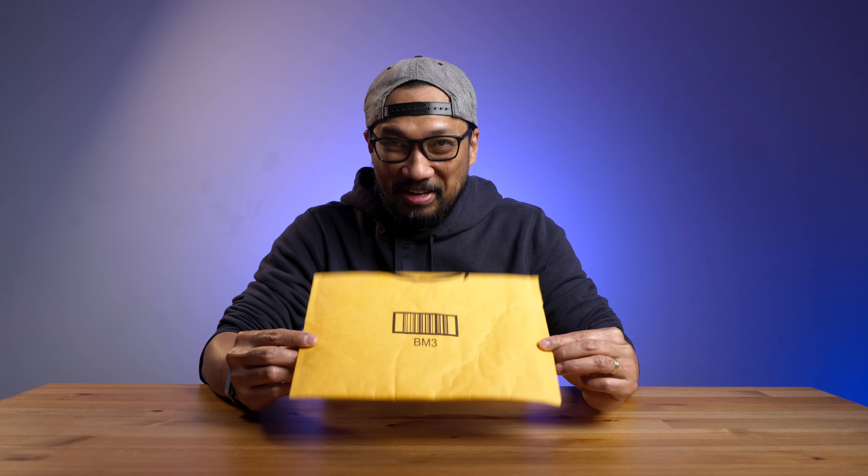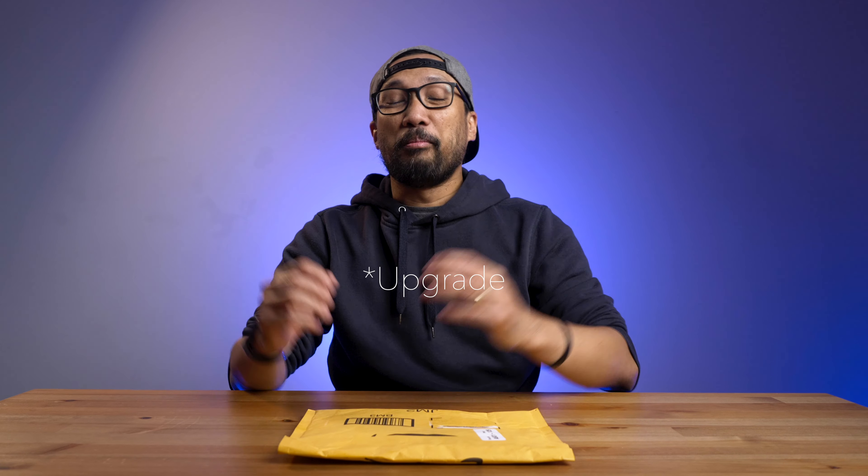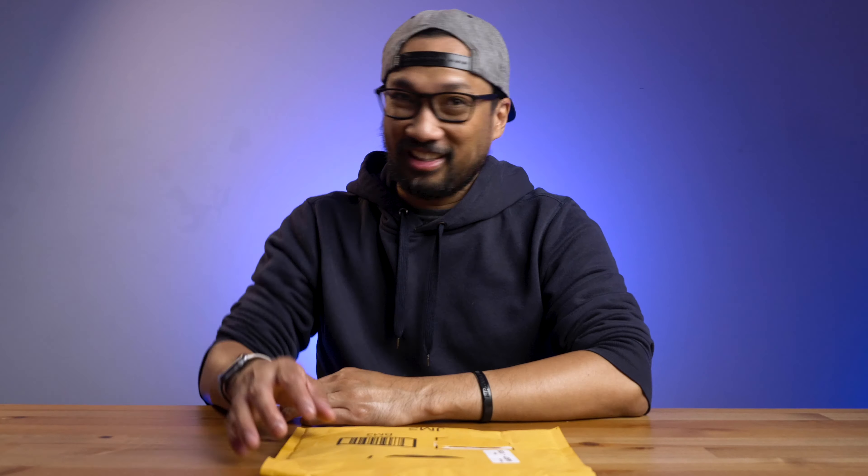Good morning, good afternoon, good evening — my name is Bernie, and in today's video I will show you how to quickly and easily update the memory in my 2017 27-inch iMac. Let's go.